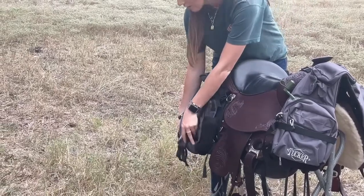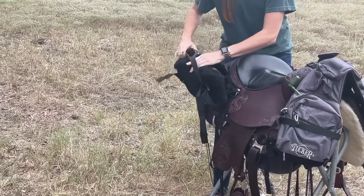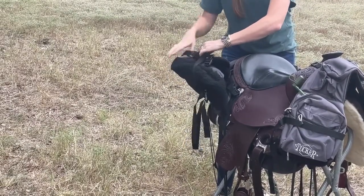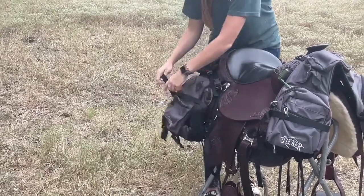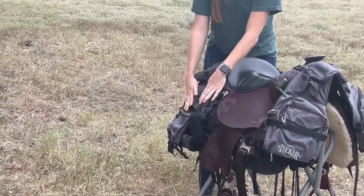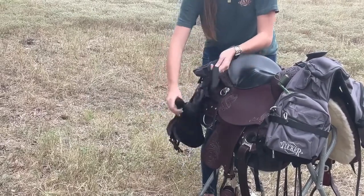Once you have your saddle bags resting on your saddle, go ahead and flip up this side bag here. I like to flip my compression strap over, allowing me to keep everything nice and tidy while I'm getting ready to connect my saddle bags to the saddle itself. Once you've got your compression strap over your bag, you can tighten it up just a little bit to keep it organized while you're connecting it.